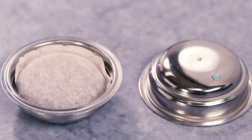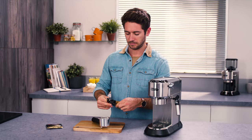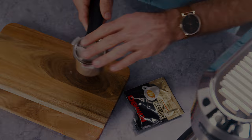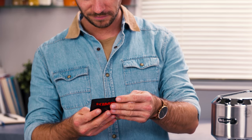Place the filter with the coffee pod symbol on the bottom into the filter holder. Insert the pod, centering it as much as possible on the filter. Always follow the instructions on the pod pack to position the pod in the filter correctly.